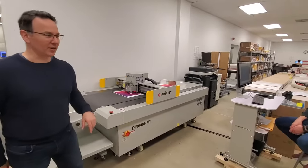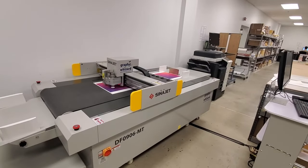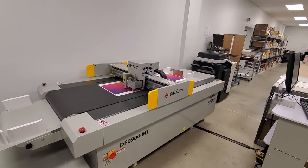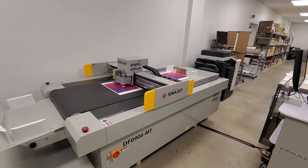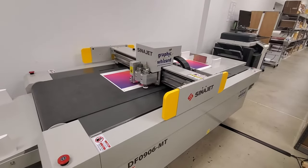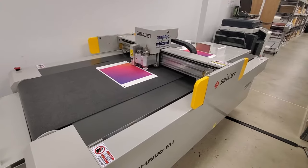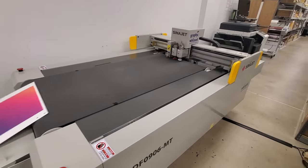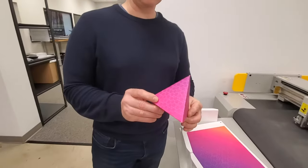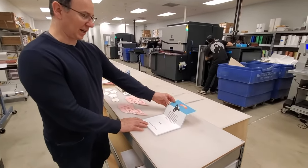We're going to use our digital die cutter to show you how we score and die cut a package. Right now it's scoring the sheet, and now it's cutting. And this is what it will look like when it's all popped out and folded together. These are all samples of things that can be die cut and scored on the machine.